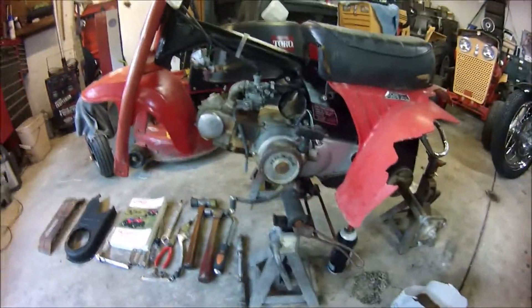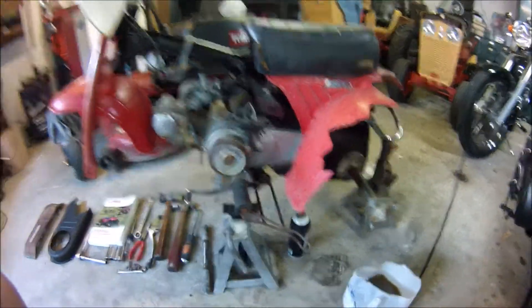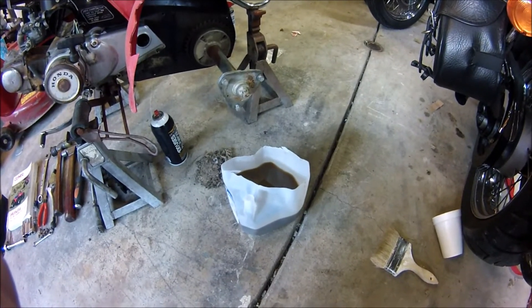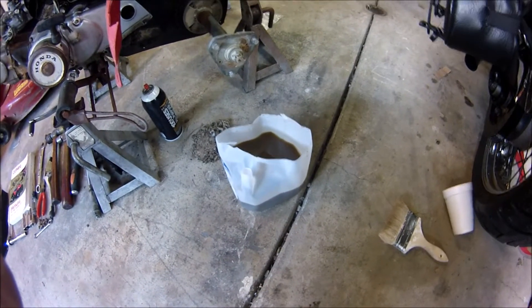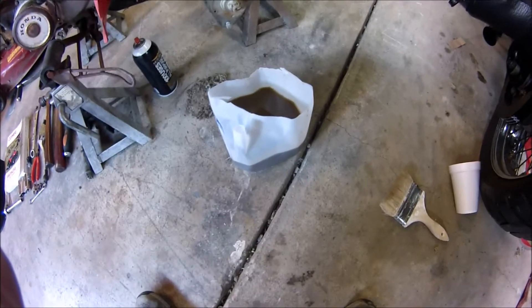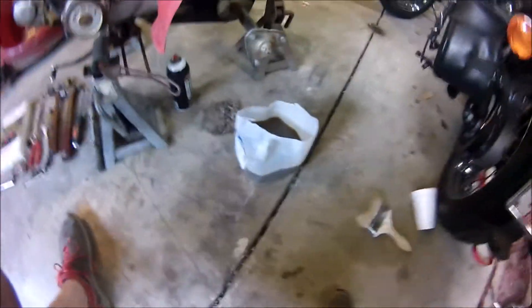As you can see, wheels are off and chains are off. I soaked the chain last night in some carburetor cleaner to rough it up, and then I put it in this Evapo-Rust — if anybody wants to check that out, just search Evapo-Rust. I've used it in gas tanks and everything. That's where the chain is soaking right now. I think I'm going to be able to save it; it's actually not that bad.